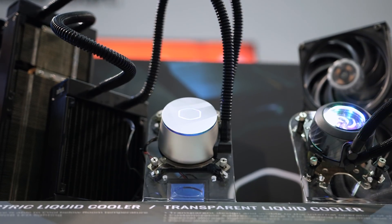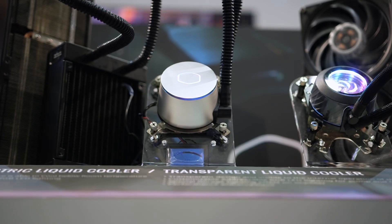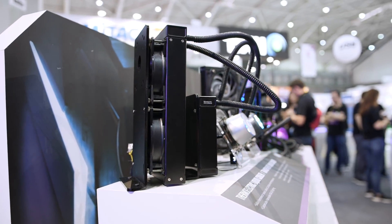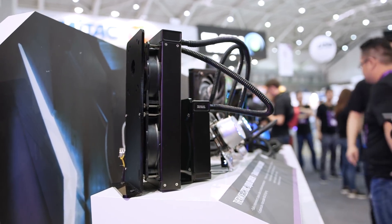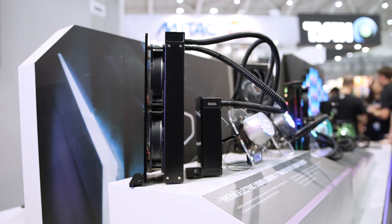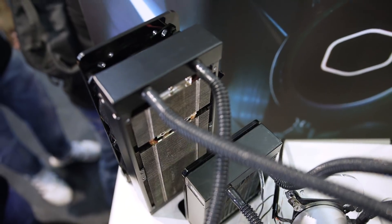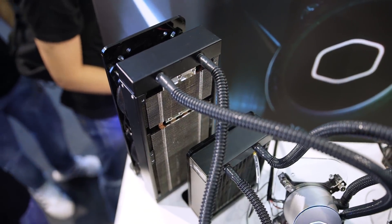Let's start with one of the most unique things we've seen at Computex so far. Actually, it doesn't look all that unique — we all walked right by it at first because doesn't this look like a slightly modified AIO cooler? Well, that's actually what it is, but the modification Cooler Master made to it can lead to CPU temperatures that go below ambient. Basically, a TEC or thermoelectric cooler quickly transfers heat from one side of a solid-state cold plate to the other.